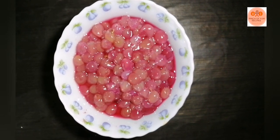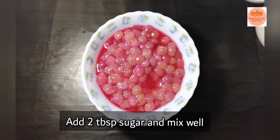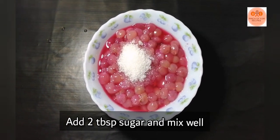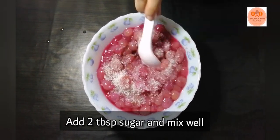Let's add 2 tablespoons of sugar. Let's mix it in with the 2 tablespoons of sugar.